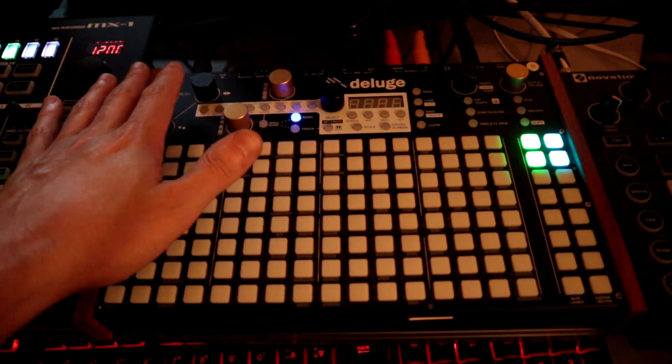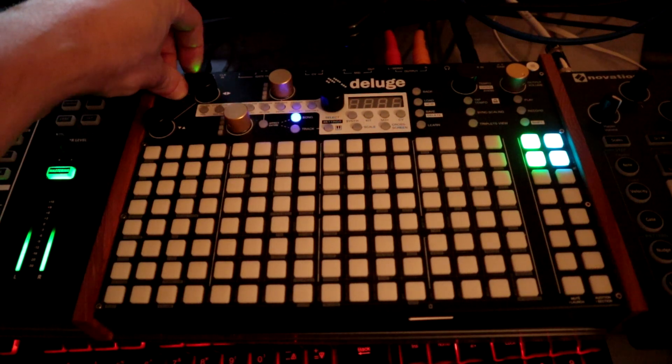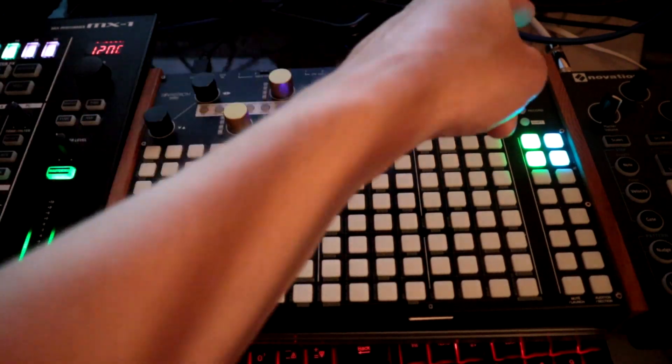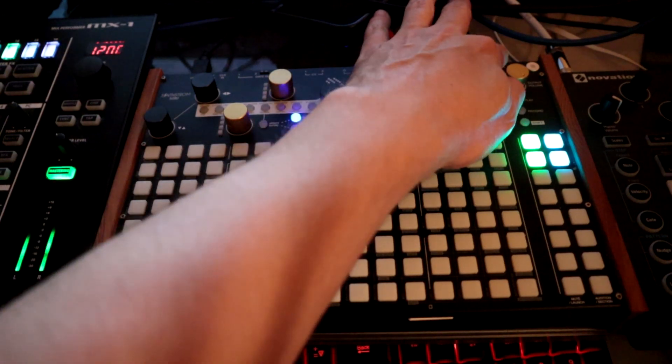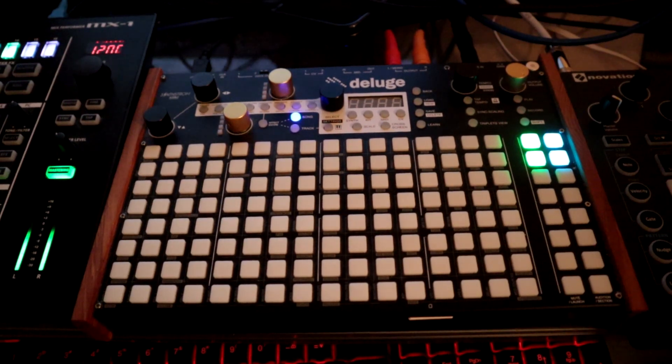You can also now use the USB plug as a USB host for USB MIDI devices. If you're using it, you have to have it plugged in via a power supply. If it blinks 'hub' or 'unknown,' that means it's not a supported device, but different gear may have different requirements.